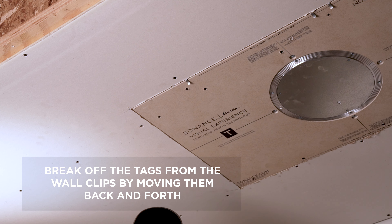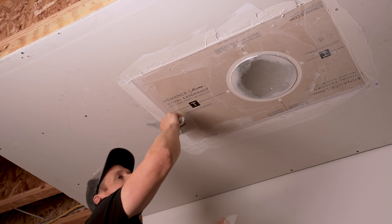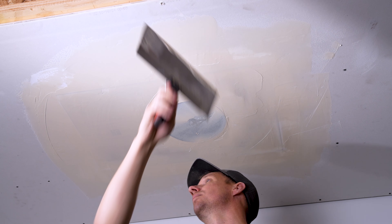Step 5: Tape and mud. Tape all joints where the drywall and Trufig mounting platform meet. Finish over the entire surface of the wall or ceiling including the Trufig platform using standard level 5 drywall techniques and materials. This typically requires multiple layers of drywall topping compound. Best practice is to feather from the sanding shield out to provide an even surface.